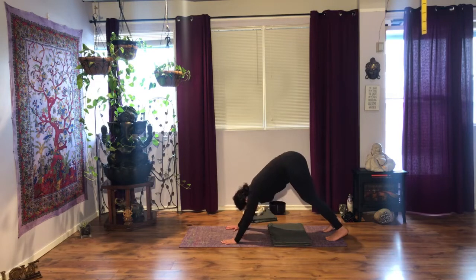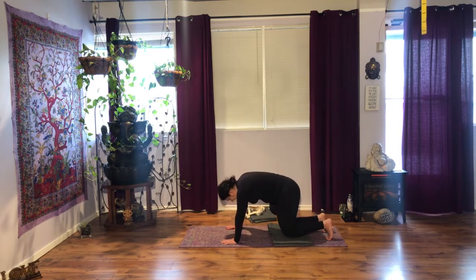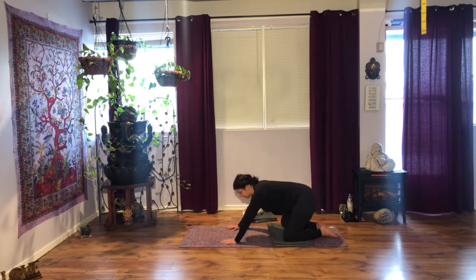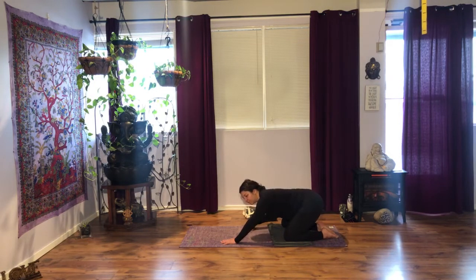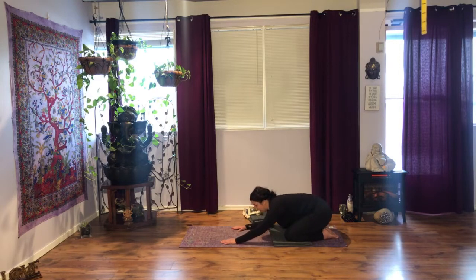Inhale, knees down. Exhale, big toes touch, knees out to the sides, and sit back on your heels. You can put another blanket under your heels, or you don't have to go all the way down. Maybe rest your forehead on the floor or maybe stack your fist. Your choice. Breathe. You can also stack your hands extended and rest your forehead.